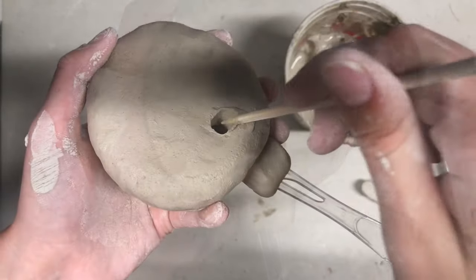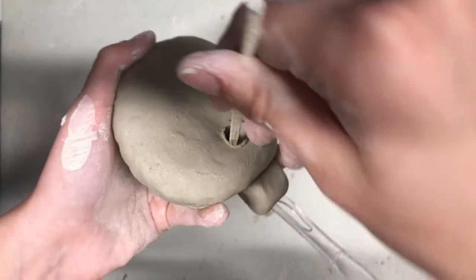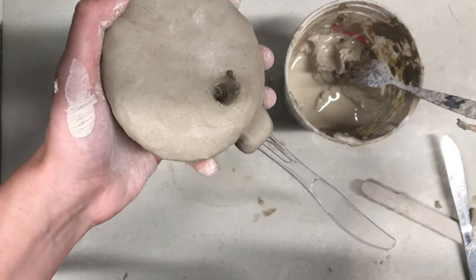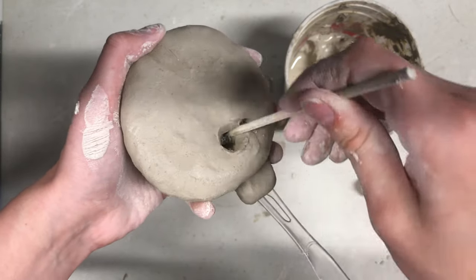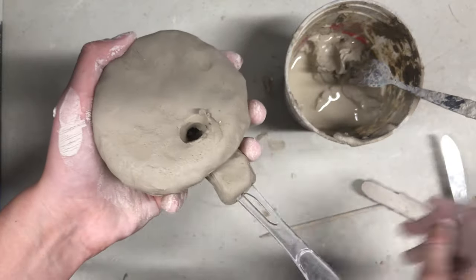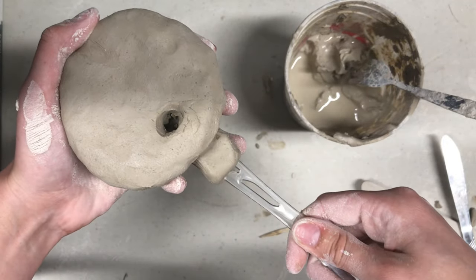Next we are going to bevel the edge of the hole. To bevel something means to change the square edge on an object to a sloping one. So instead of the hole plunging straight down, carve away some of the clay to create a sharp inward slope. Once you have beveled the hole, pull the popsicle stick or butter knife out of the airway.